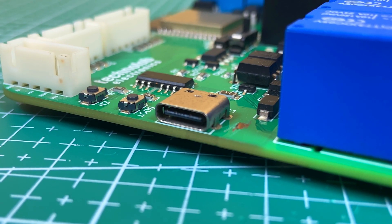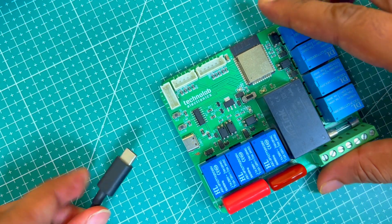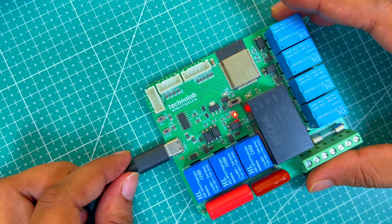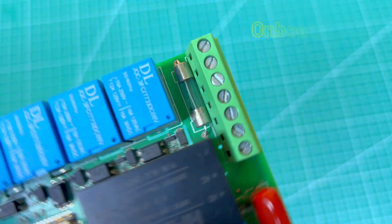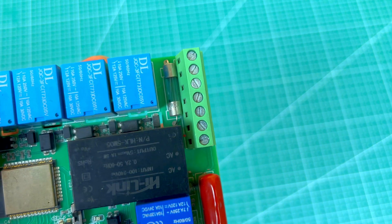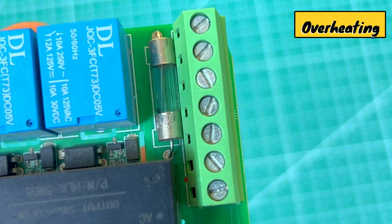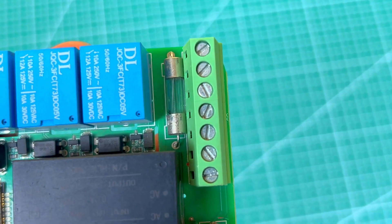This PCB comes with a Type-C port, which makes it so convenient to flash the code — just connect the PCB with your computer using a Type-C cable and you are good to go. You will also get an onboard circuit for fan speed control. In this PCB you will get an onboard fuse for overload and short circuit protection, and the terminal connectors are also heavy load connectors, which gives you safety from melting due to overheating and sparking. We have also added an optocoupler for extra protection.